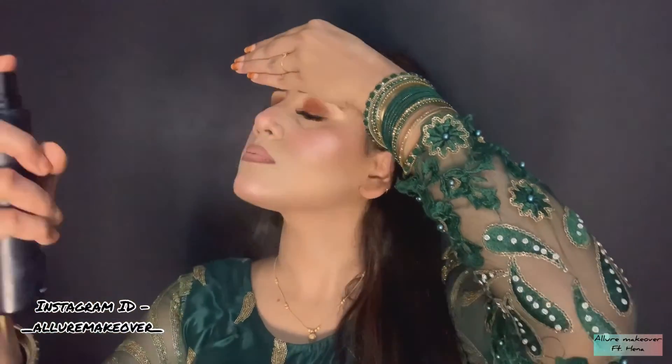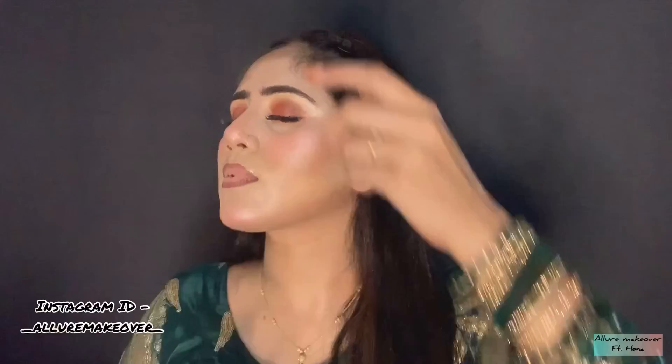Last but not least, now I will set my whole makeup. I am using a setting spray. So here, my look is complete. I hope you liked this video. If you liked it, please like, share and comment, and subscribe to my channel. Don't forget to share with your friends and relatives. Thank you guys — see you in the next video. Bye bye, take care.